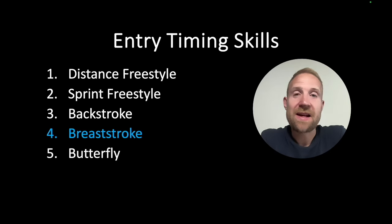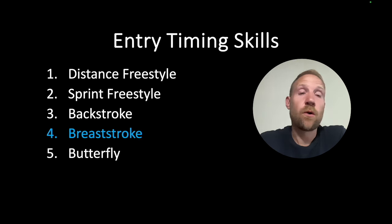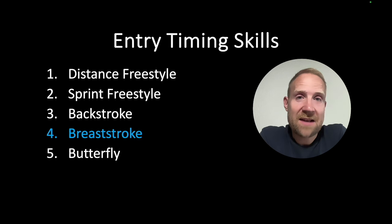Timing is everything in breaststroke, and that's certainly no less true of the entry timing. While the hands don't necessarily come out of the water, there's still a full extension at the front of the stroke, and that's an absolutely critical aspect of effective breaststroke timing. Hi everyone, Andrew here, helping you help your swimmers get faster.